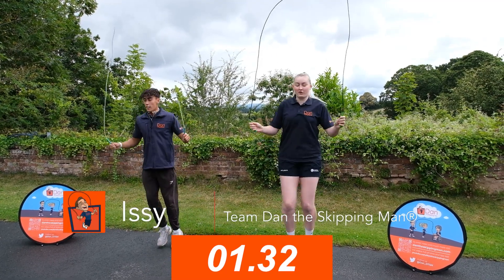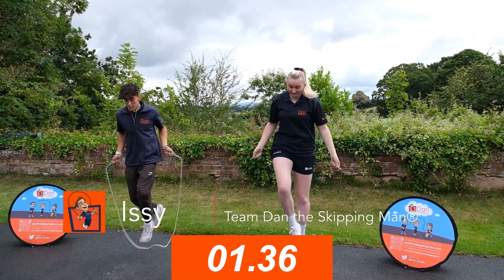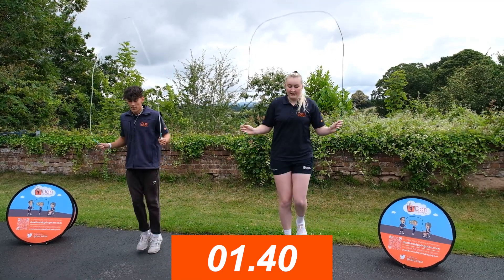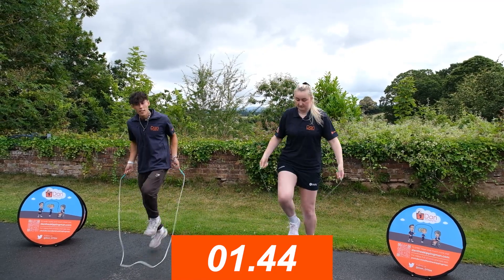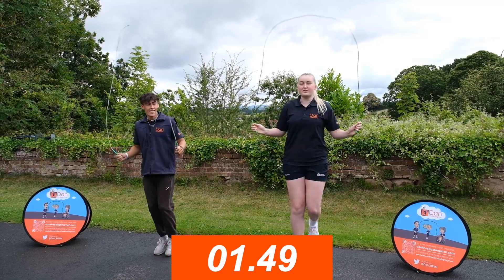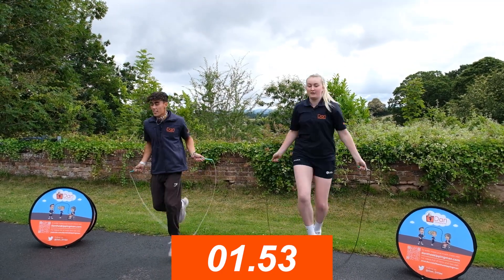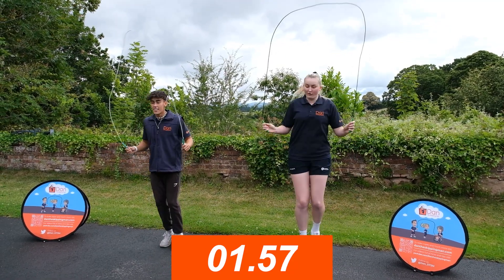Now we're going to do running on the spot, just nice and steady at the pace you like. My elbows are staying tucked in and I'm running over the rope every time it hits. Just nice and steady.